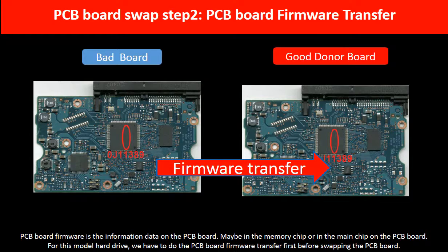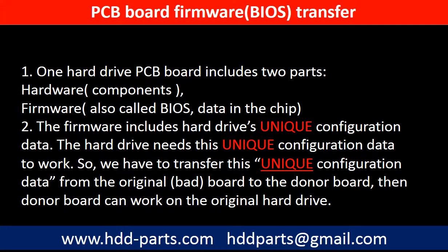Otherwise, the new board will not work on the original hard drive. Why do we have to do the PCB board firmware transfer? Because for this model hard drive, one PCB board includes two parts: hardware and firmware. The PCB board firmware includes the hard drive's unique configuration data. The hard drive needs this unique configuration data to work, so we have to transfer this unique configuration data from the original board to the donor board. Then the donor board can work on the original hard drive.